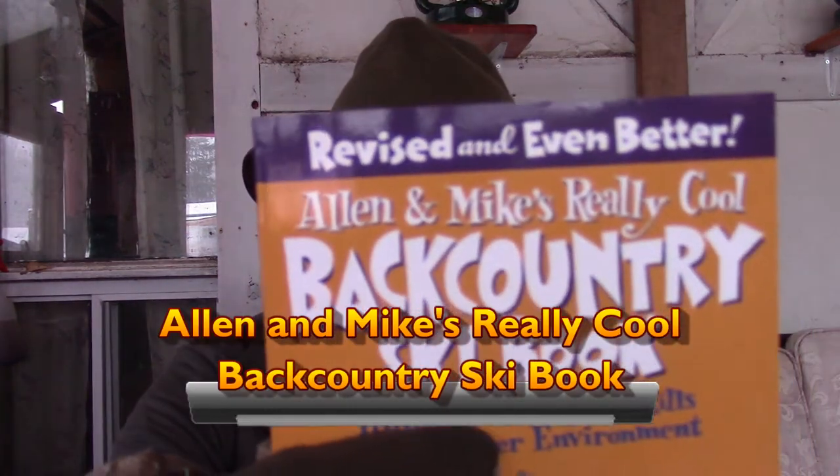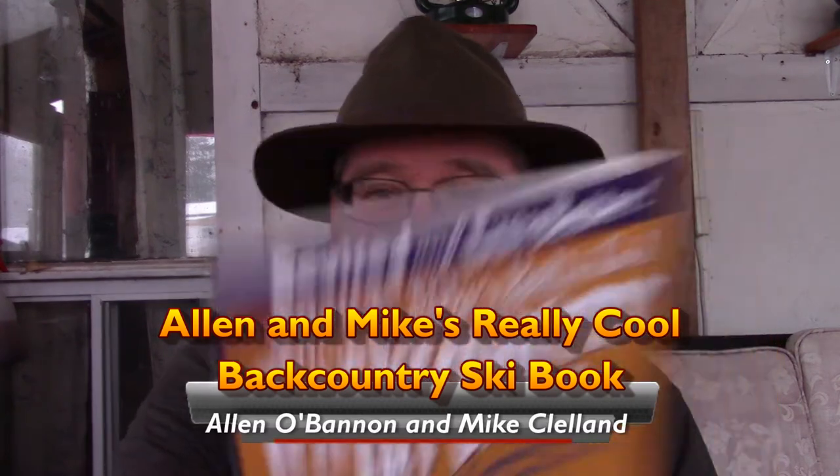And here's another one: Allen and Mike's Really Cool Backcountry Ski Book, by Allen O'Bannon and Mike Cleland.